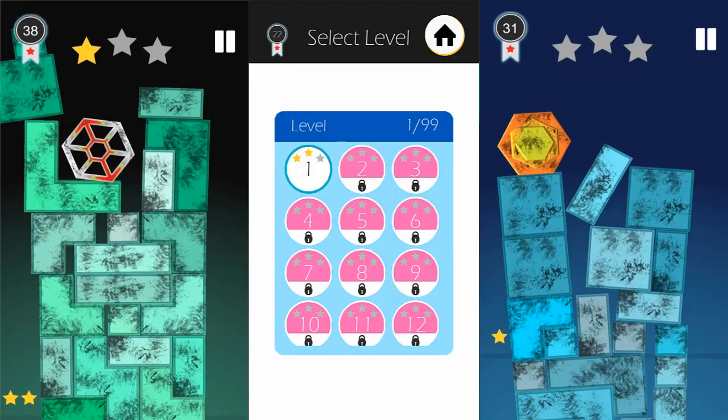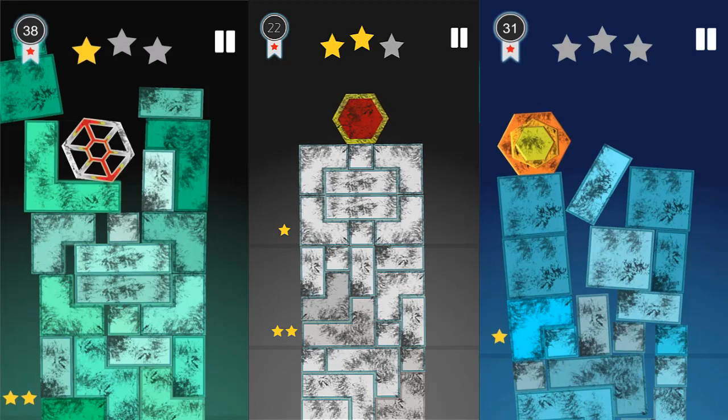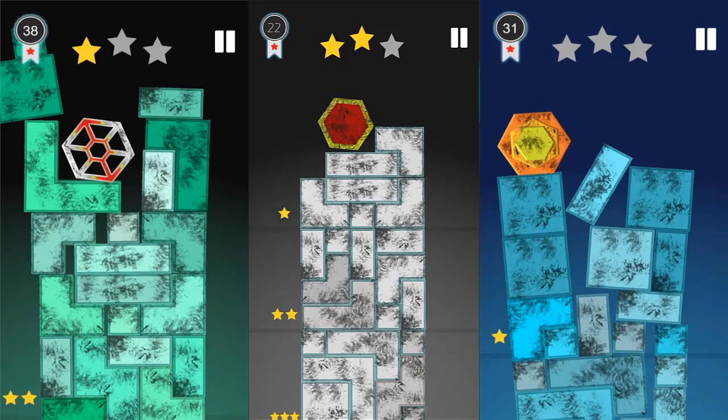So essentially it's a puzzle, a simple puzzle game that starts like this, where you need to place the shape — the red shape with the golden band — right up to the bottom of the level without it breaking. You destroy elements by tapping on them.